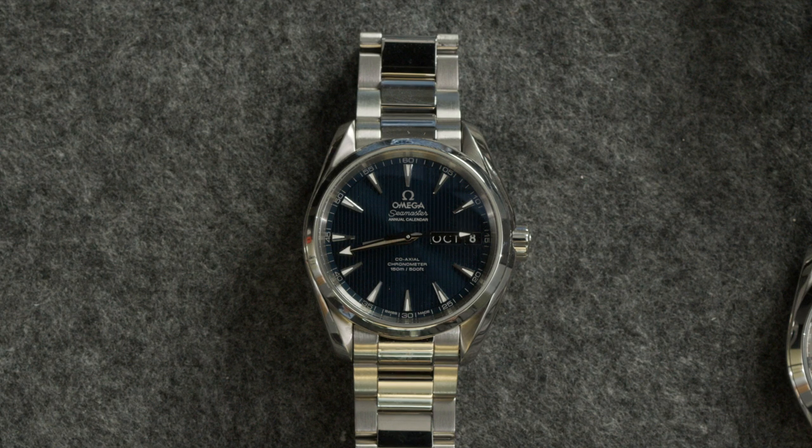If you don't want an overtly sporty watch, this is a great alternative. It's significantly less than even just a Rolex Oyster Perpetual — and we're talking an annual calendar complication here. It's a tremendous value and I think that's one of the reasons it's so overlooked, because it really does offer a ton of value for what it is.